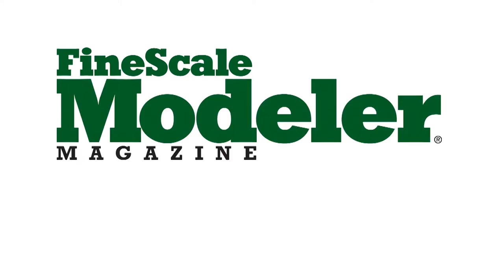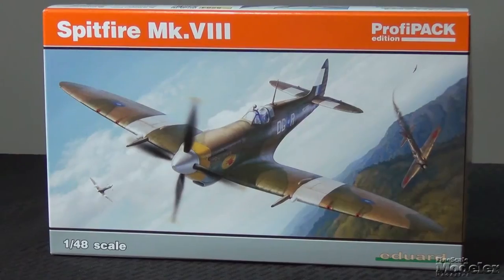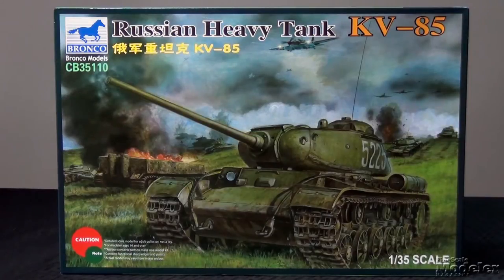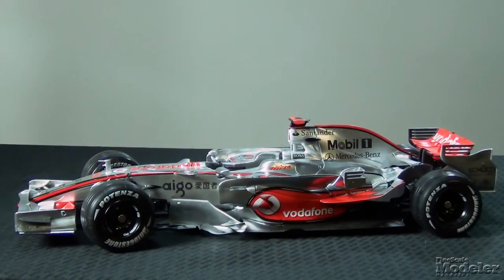This episode of Fine Scale Modeler's New Product Rundown features Meng's Leopard 1A5, Eduard's Spitfire Mark 8, Bronco's KV-85, Revell's F-86D, and we take a look at D'Agostini's Model Space. Welcome to the New Product Rundown, Fine Scale Modeler's twice monthly review of the latest scale models. I'm Tim Kidwell. And I'm Aaron Skinner.